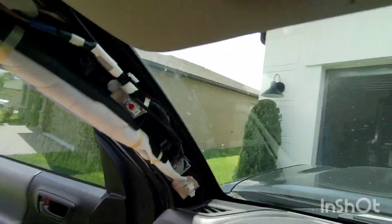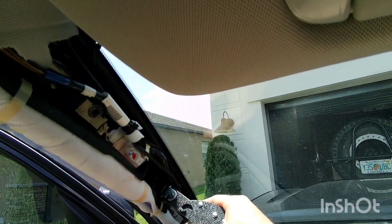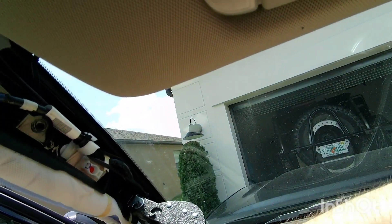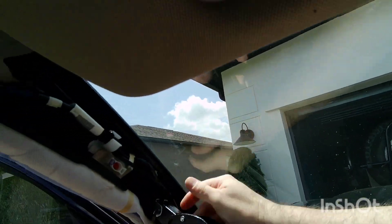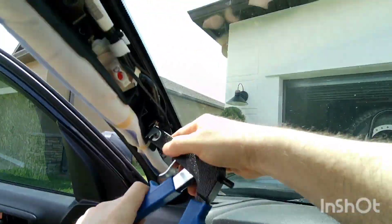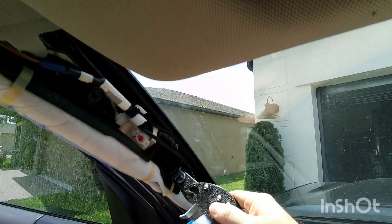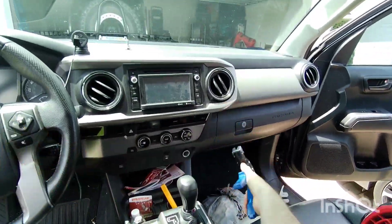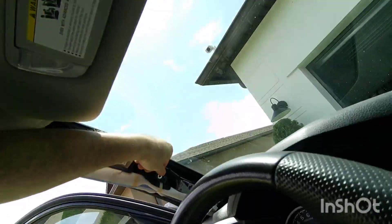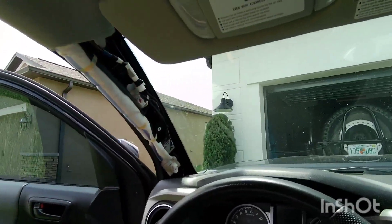We're going to deliver the torque first. You can see how it goes in. There you go. It goes in just like that. Pretty simple.